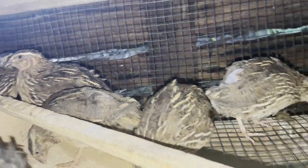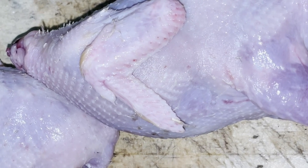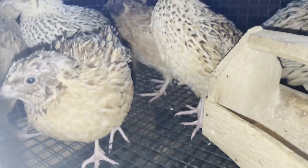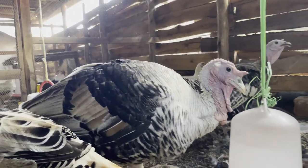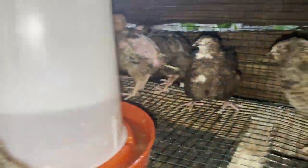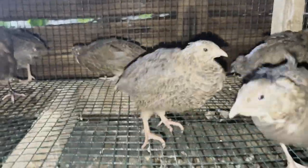But in today's video we're just going to focus on how you can sex your quails to know the females and the males, as these little birds can sometimes be confusing. You can see there's a male trying to mate the female, so let's get into the video.